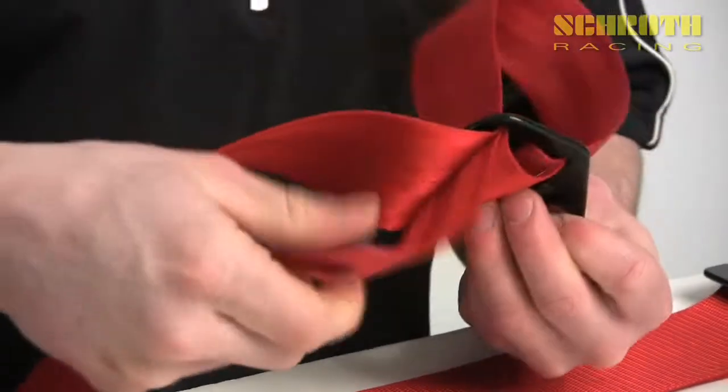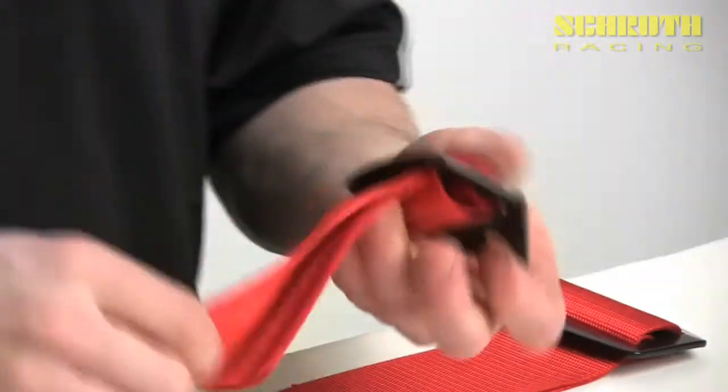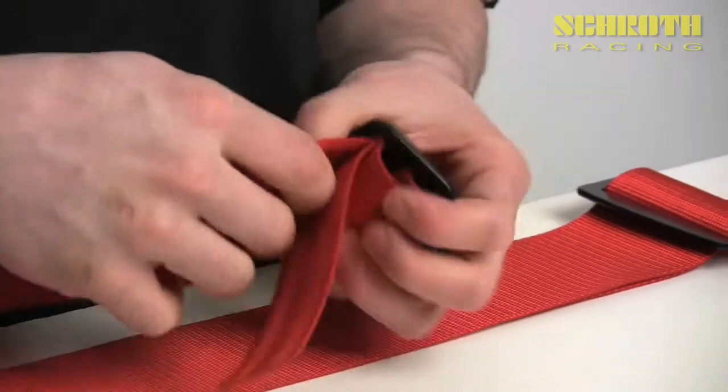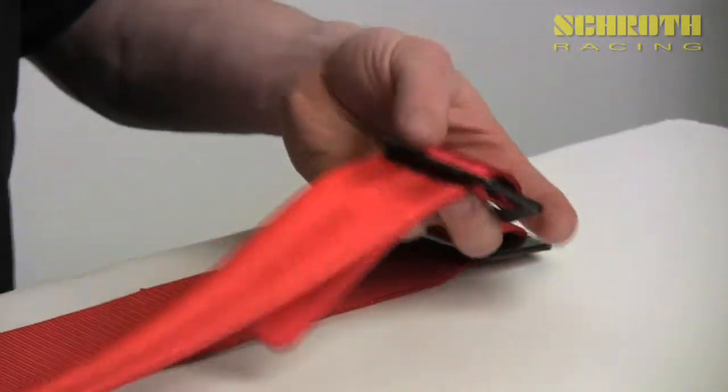At this point pull through. You want to have about three to four inches worth of extra material coming out the bottom after you're done pulling it tight, and then your wrap is complete.